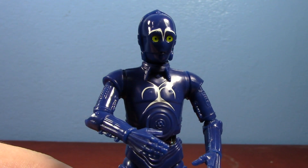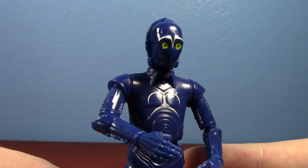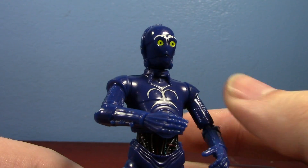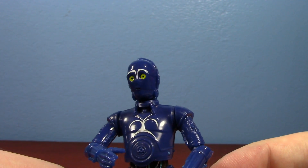Hello guys, GCC2224 here talking about this very beautiful figure that I've been waiting so long for. This is the Disney Parks Droid Factory Build-A-Droid D-Zero-T. I believe that's his name.